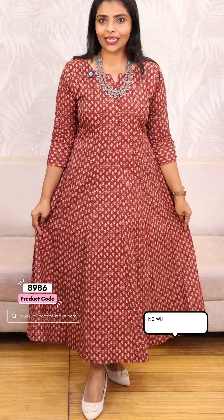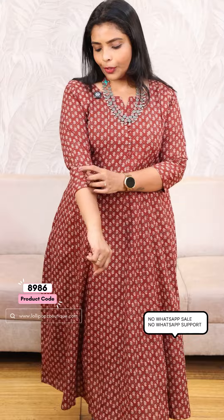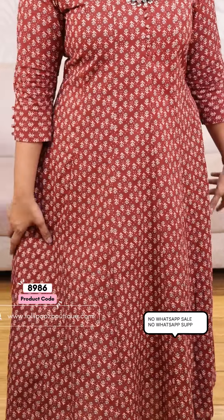Hello friends, I am Shruti from Lollipops. We are going to have a printed cotton panel cut here, with a cotton lining. We are going to have two side pockets and a potley button detailing. It is very comfortable.